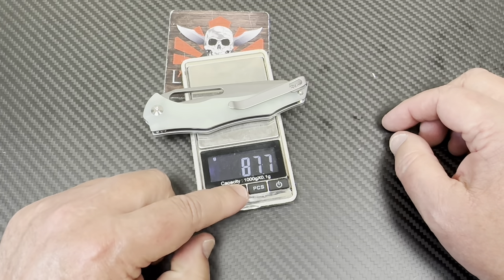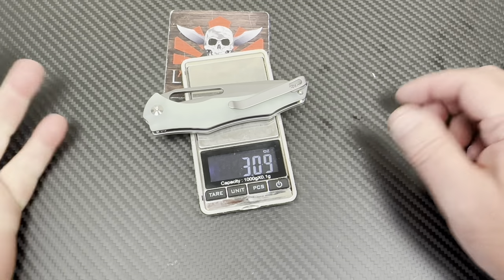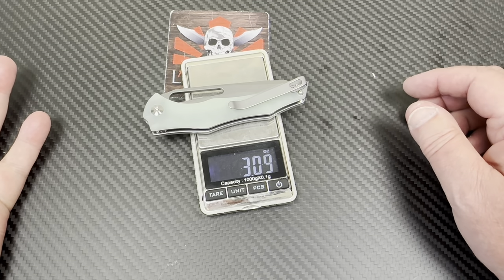88 grams — so about two ounces plus. They were saying 3.07, and we get 3.1 — they're right on with that.